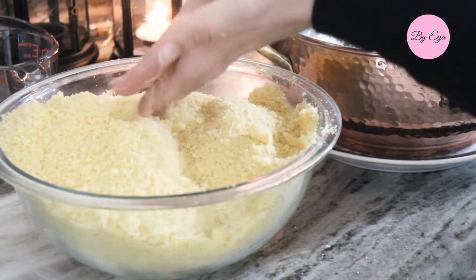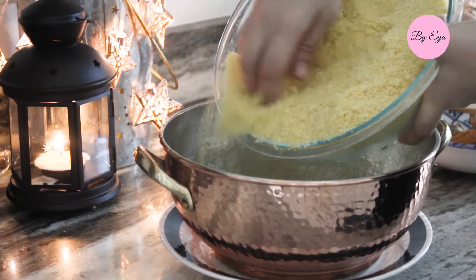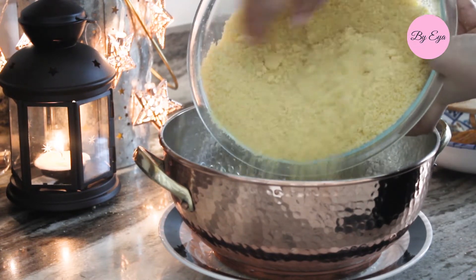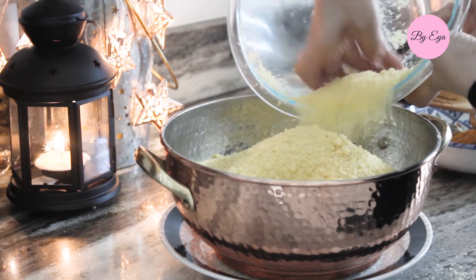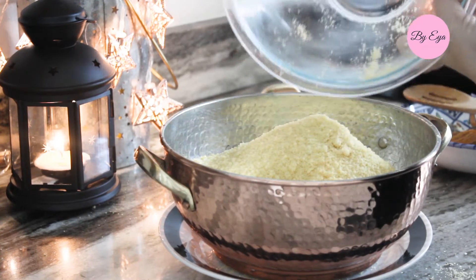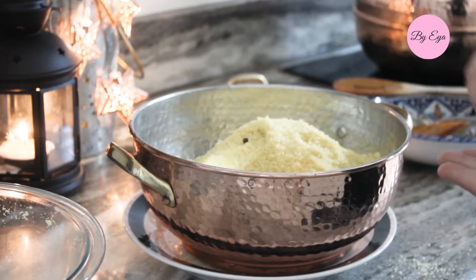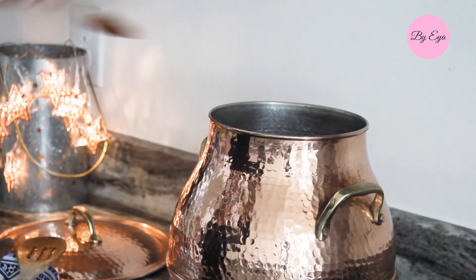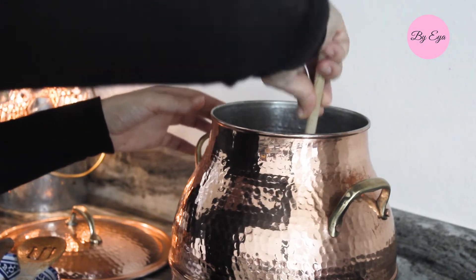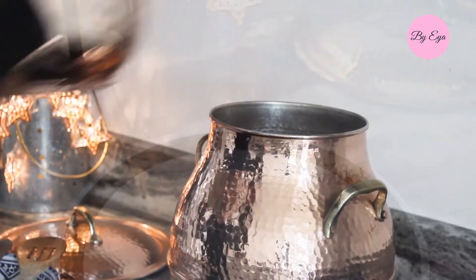Now it's time to put the couscous in the steamer. Make sure to place a plate or vessel under the steamer so you don't get couscous grains everywhere. Gently transfer the couscous to the steamer and don't press it down. Add some cloves to the couscous before steaming — the cloves give it a specific taste you only find in the Tunisian recipe. Just before placing the steamer over the pot, I add one whole onion and make sure there's enough water to cover the vegetables and meat. I then place the steamer and let it steam for 30 minutes uncovered.